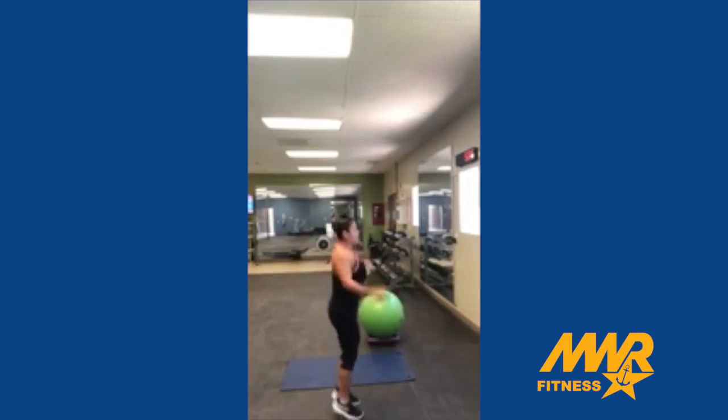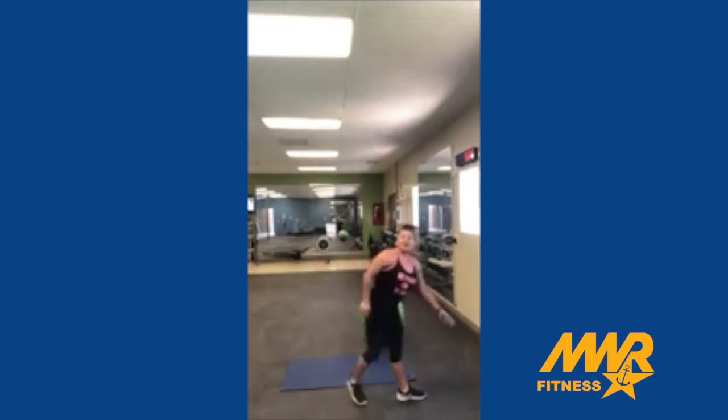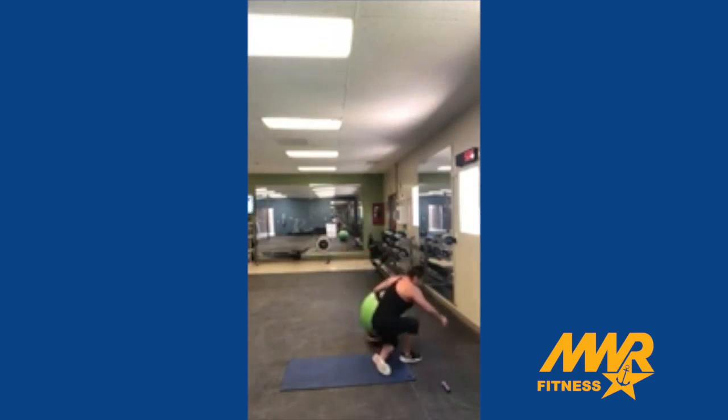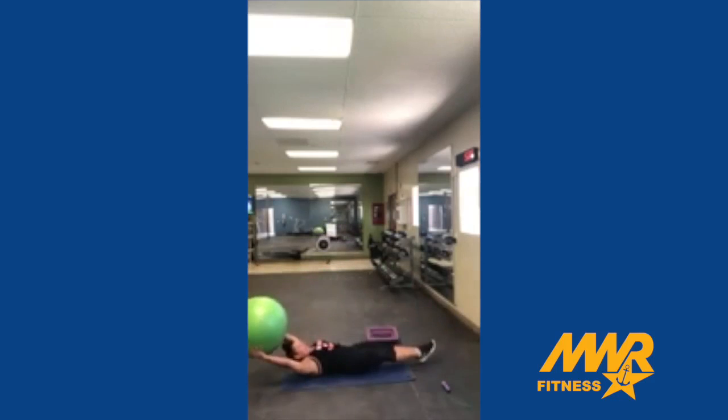50 jump ropes. 50. Leg raises — we're going to pass the ball to our hands. Going 10.